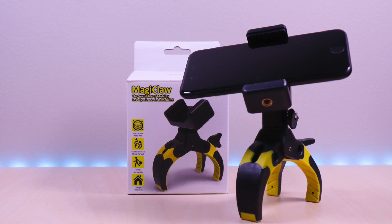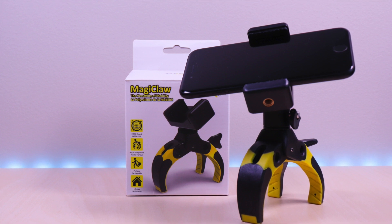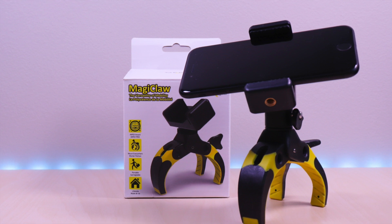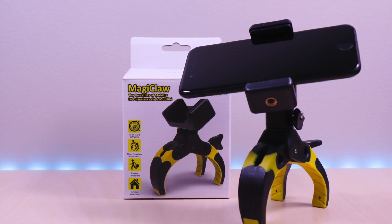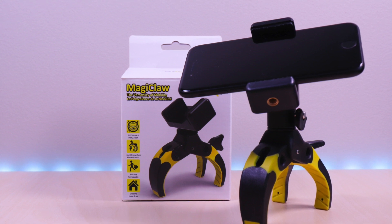This is a versatile claw type mount that will work for your smartphones, cameras, and action cams. The company sent this out for me to review. As always, I provide my honest and unbiased opinions in my reviews. I have included the link in the description below for the product.